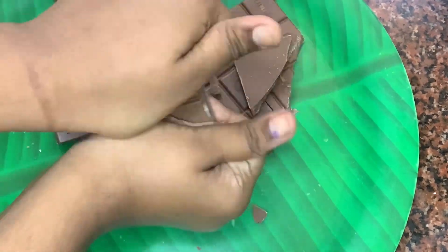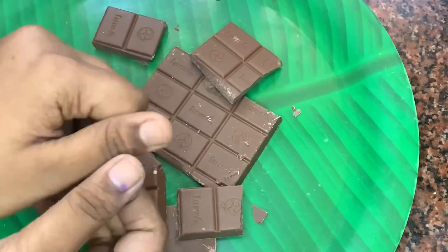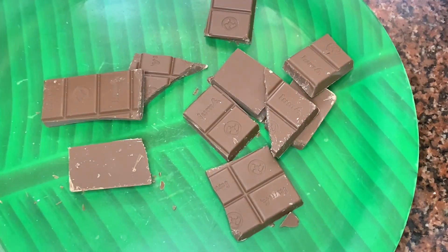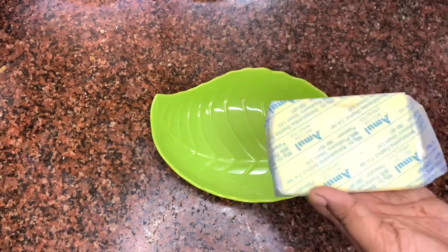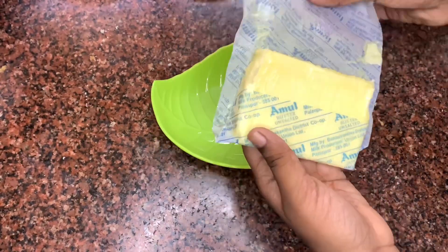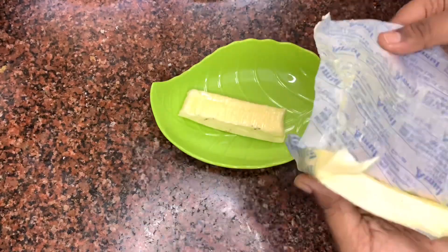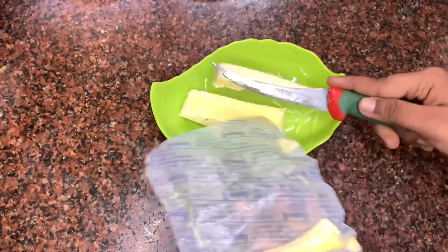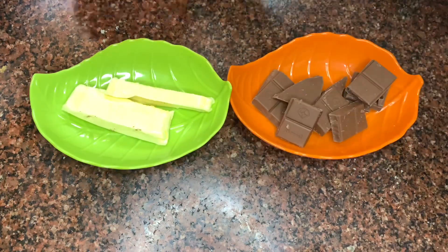Now I'm going to roughly break them down into pieces. Now I'm measuring butter — today I've taken Amul's butter and I'm using about three-fourth of this butter. You can increase or decrease the amount of butter according to the quantity of chocolate fudge you're making. This recipe will serve you six fudges. Our ingredients are ready.